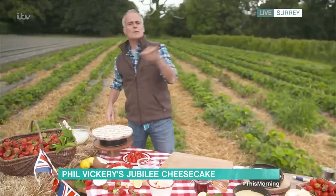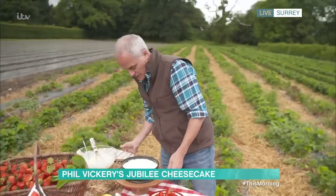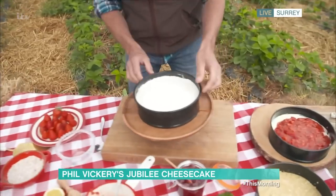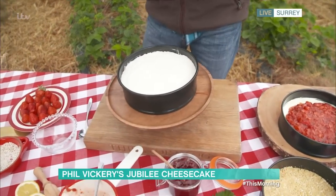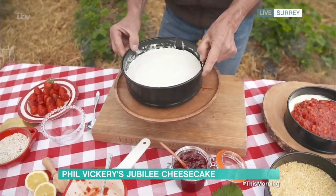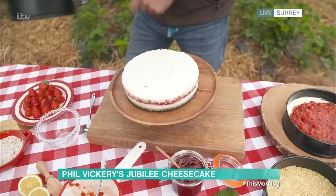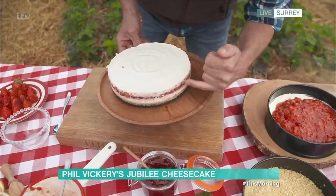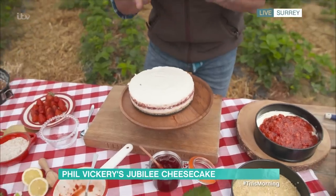It'll end up like this one here. It takes about two hours to set in the fridge, but as you've seen, it sets straight away. This is the one we made earlier. If I just undo this springform, it should come apart — and there it is! Look at that, it has set. You'll see the strawberry jam inside there and the strawberries — beautiful. Not too packed.